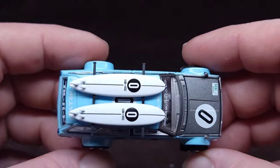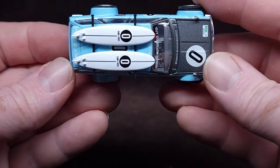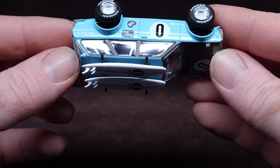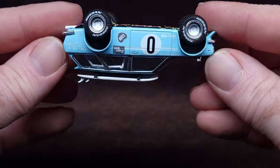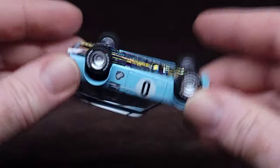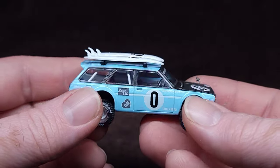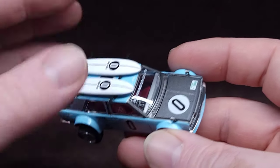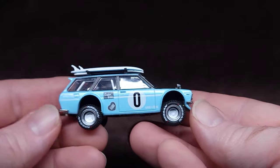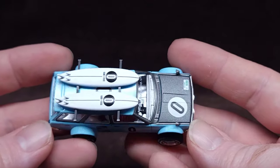They hold there. Let's see when they actually fall off - right now it's completely sideways. Oh look at that - they're holding, it's upside down guys! Not bad. They actually stay fairly solid.